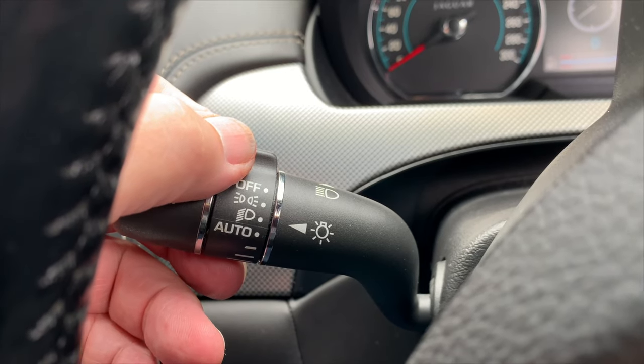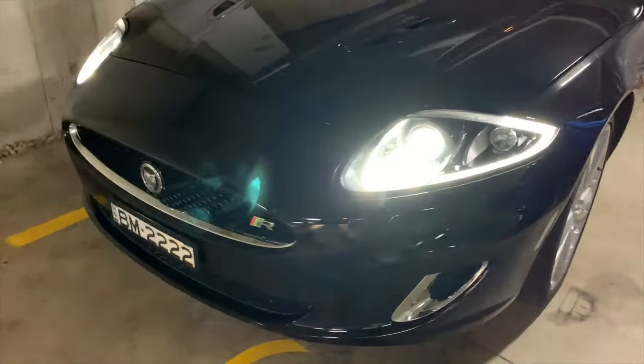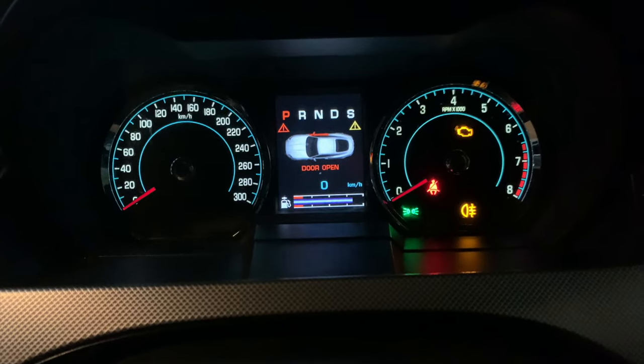Next, let's look at the operation of Auto — it's the position you'll get the most benefit from, but you need to be aware of the applications. Using a light sensor, the Auto setting automatically turns on or off the low beam, side lights, rear lights, and number plate lights when the light fades or increases. But it does more than just turn the lights on and off.